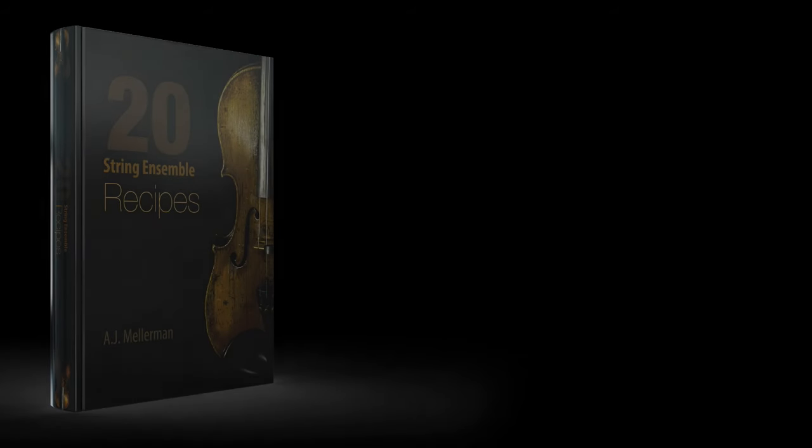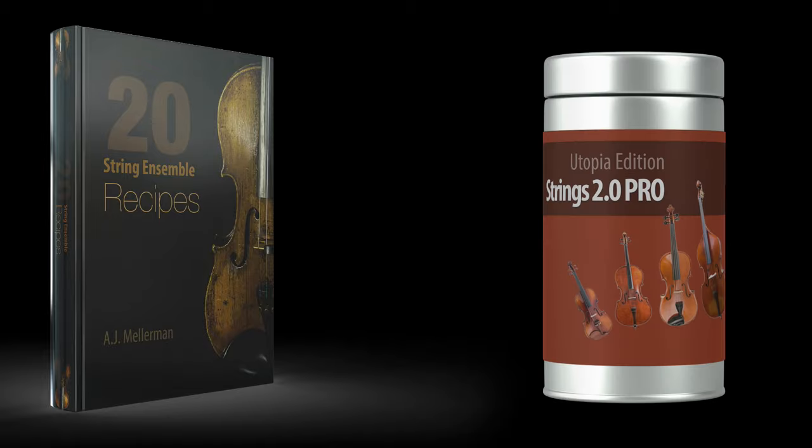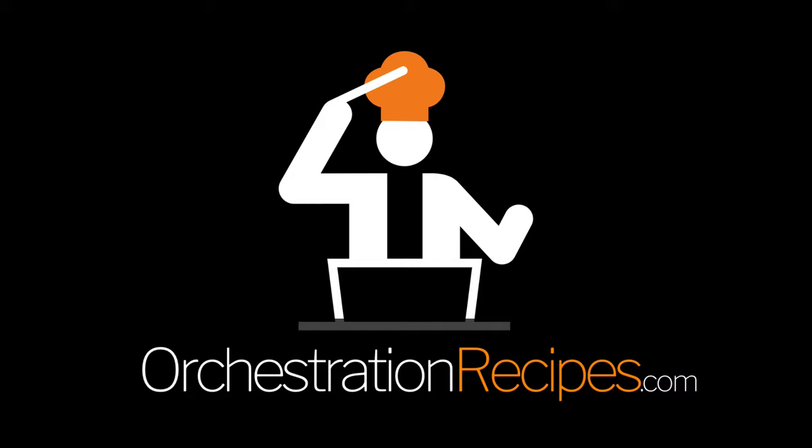What I'm really hoping is that composers will make their own recipes available so that we can buy recipe collections the same way we buy sample libraries — only, you know, not so expensive, please. I've started the ball rolling and have set up orchestrationrecipes.com for my own recipes. Go there, take a look, spend $30 and buy the collection if you like. But better still, go make your own. Charge $30 for a collection, sell them at your website or wherever. I'll check them out, and I won't be the only one who does. We all need this.